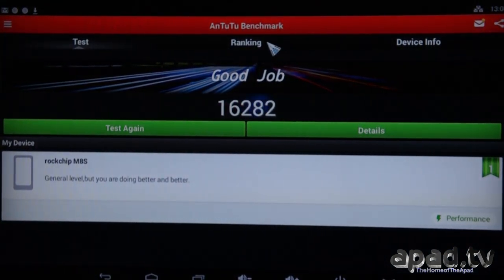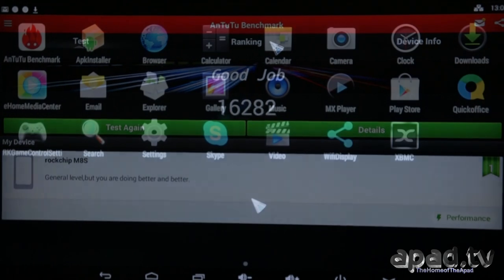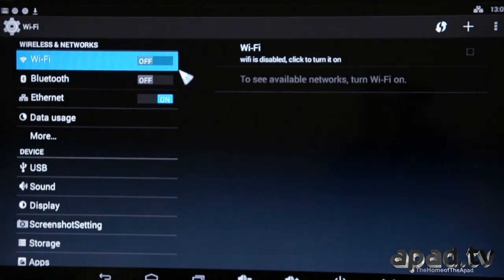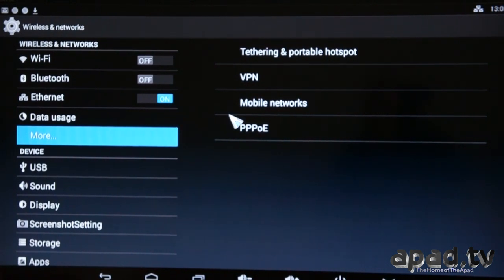There's the AnTuTu test. Let's check out some other aspects — the settings menu and see what options we've got on this M8S. We've got Wi-Fi, Bluetooth, and Ethernet. In the networking options we've got PPPoE for some types of DSL and ADSL connections, mobile networks, VPNs so you can have a proxy server, and tethering and portable hotspots — so you can operate the device as a Wi-Fi access point. You can just connect it by Ethernet and use the Wi-Fi as an access point for other devices.